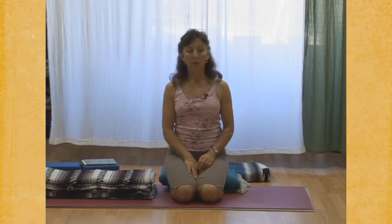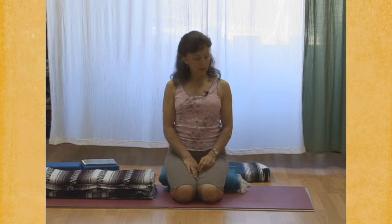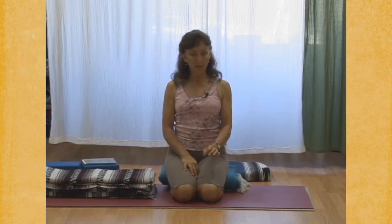Two rounds of ujjayi in and out. One more ujjayi inhalation, and after the next exhalation, we'll do Viloma 1 again. And exhale, completely soften your throat, let your navel drop towards your spine, and then begin.